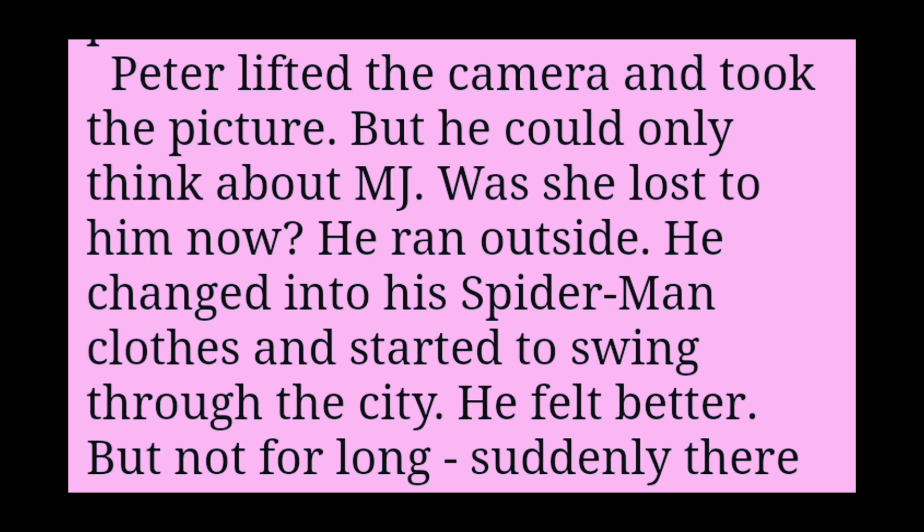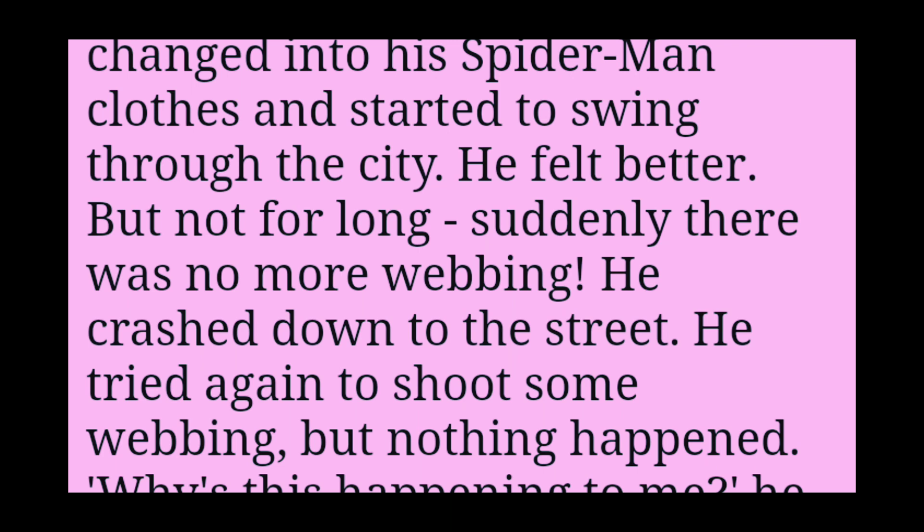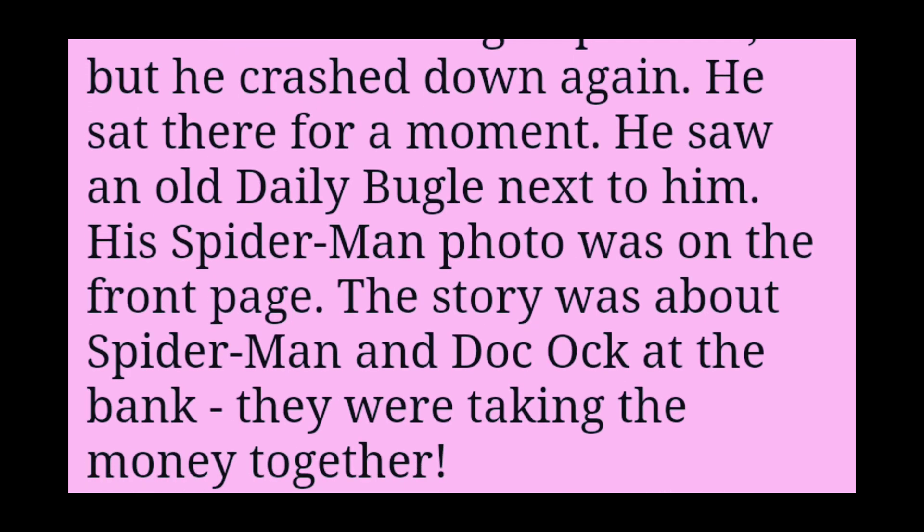He ran outside. He changed into his Spider-Man clothes and started to swing through the city. He felt better. But not for long. Suddenly there was no more webbing. He crashed down to the street. He tried again to shoot some webbing. But nothing happened. Why is this happening to me? He asked. He tried to go up a wall. But he crashed down again. He sat there for a moment. He saw an old Daily Bugle next to him. His Spider-Man photo was on the front page.